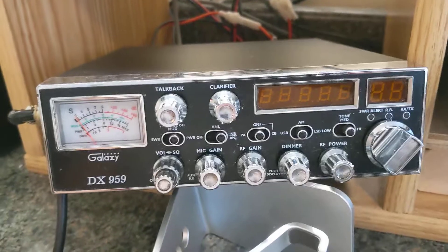Here's something we can check — let's check that RF power. Remember we were up here. Turn the RF power all the way down to nothing. And about three quarters of a watt.